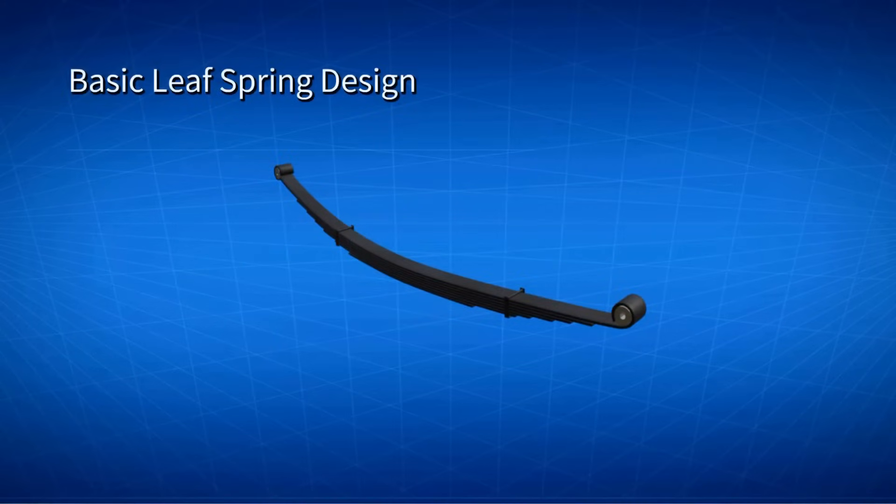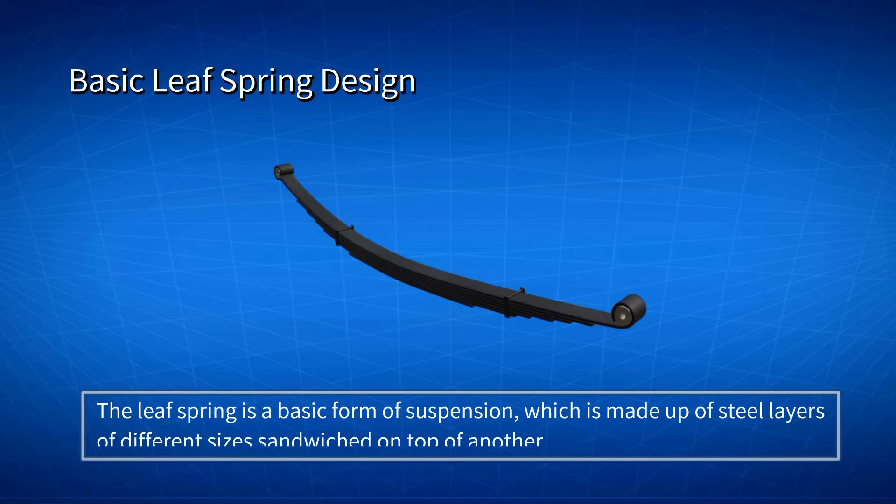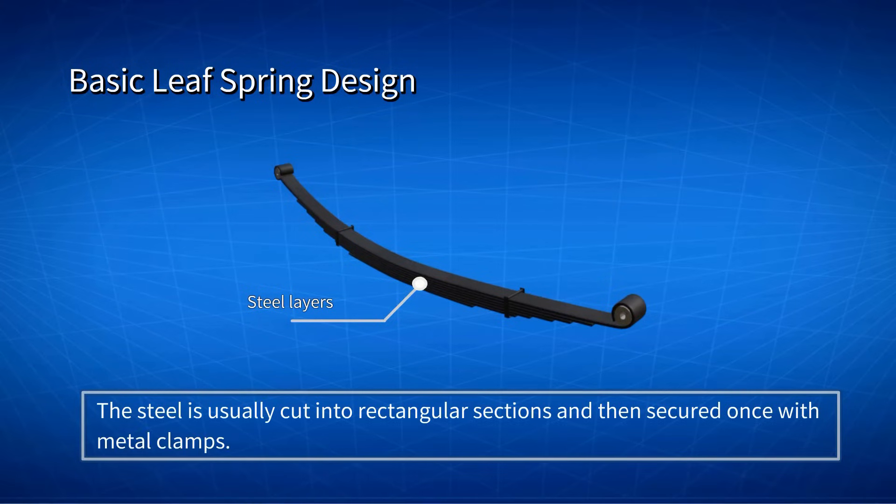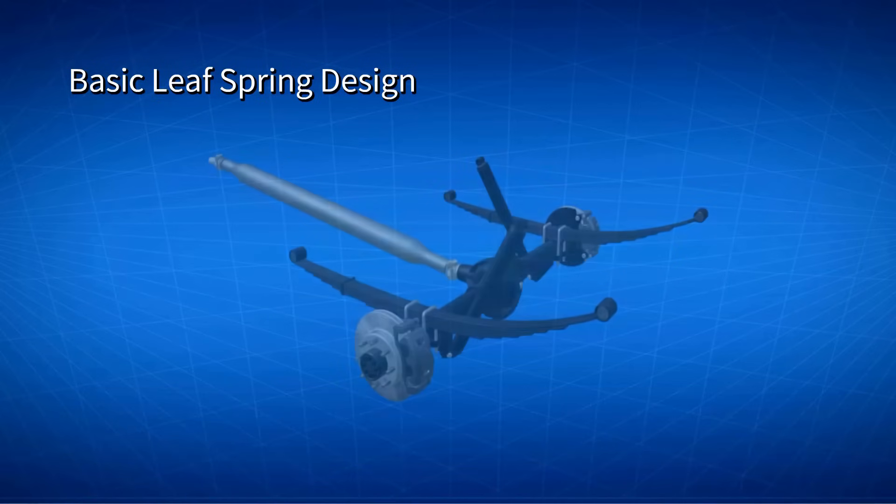The Leaf Spring is a basic form of suspension, which is made up of steel layers of different sizes, sandwiched on top of another. The steel is usually cut into rectangular sections and then secured with metal clamps. The Leaf Spring is fixed to the axle housing by a large U-shaped bolt.